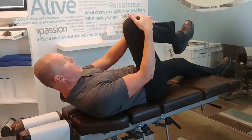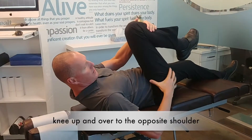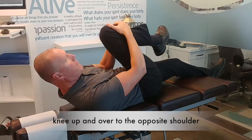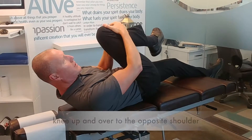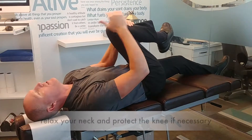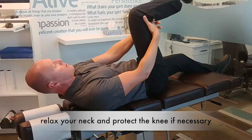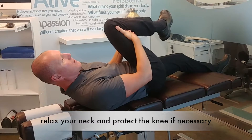You're going to bring your knee up and take out all the joint slack, then bring it up and over to the opposite shoulder. Relax your neck and don't mess your neck up. If you've got any knee issues, just grab behind the knee and over.